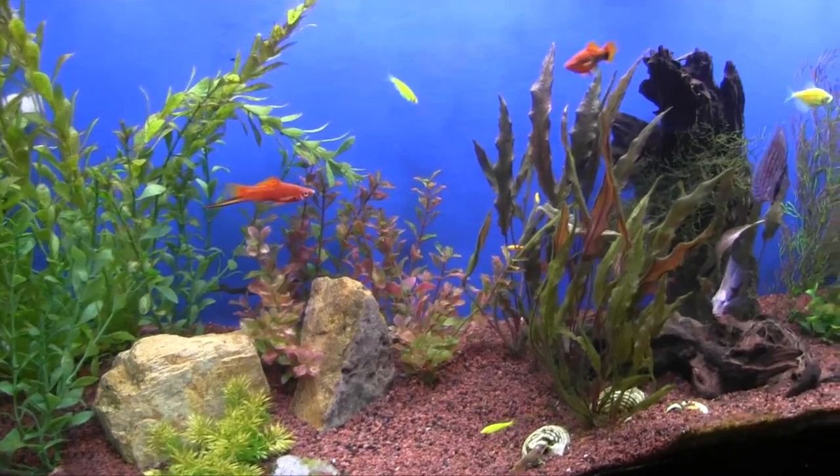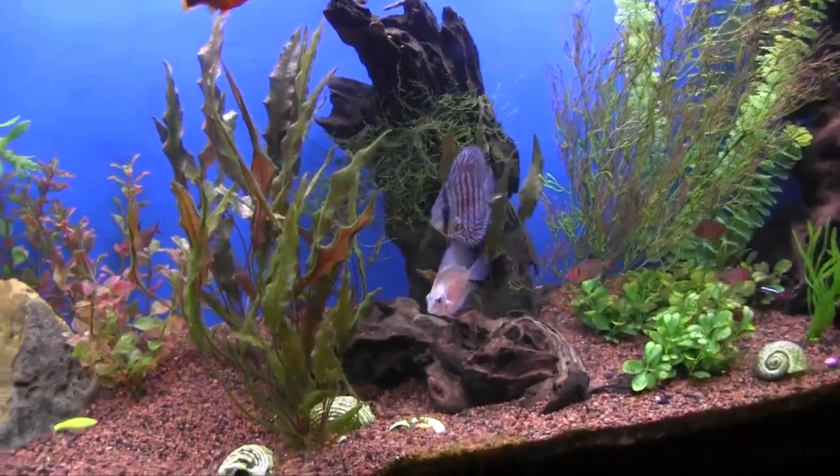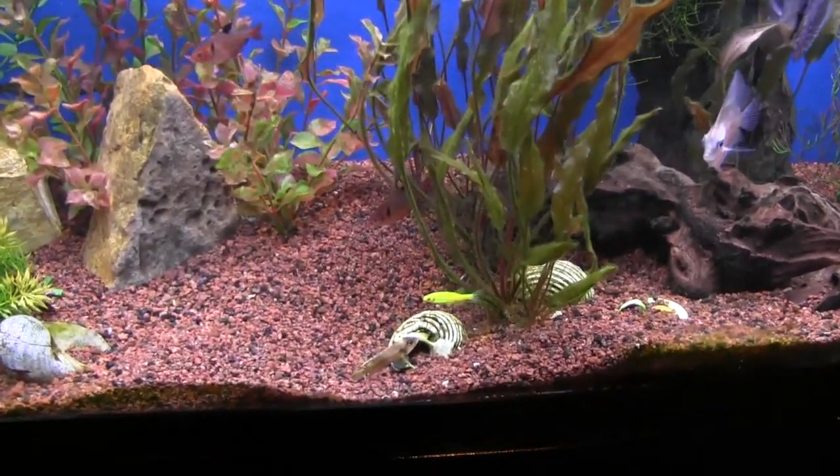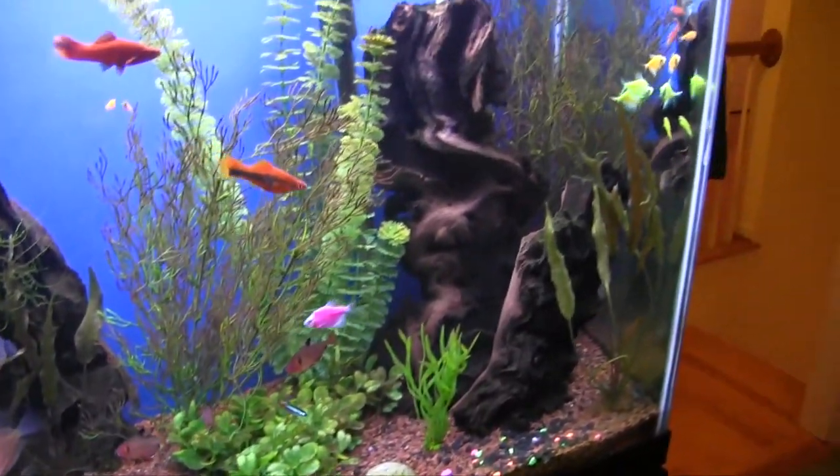Hey everybody, John here for FinCasters. I'm here in my office tonight. Behind me is my office tank — it's got everything in it from discus to shell dwellers to glowfish. Probably it shouldn't work, but all the fish seem to come together. They get along very well and it does very well.